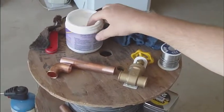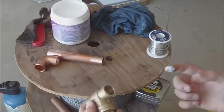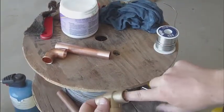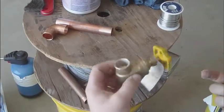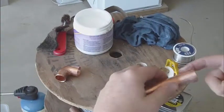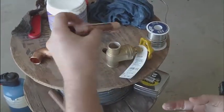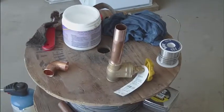The first thing I'm going to do is grab some flux. The flux we want to use is going to be for lead-free solder. I want just a very fine, thin film of flux on the inside wall here - just a light coating. It doesn't have to be very much, and the same is true here. Just a light coating of flux, and that flux is going to help assist that solder wick its way through between the valve and the actual copper tube.